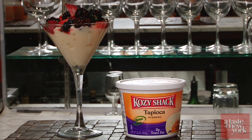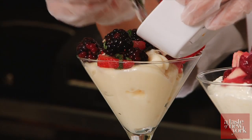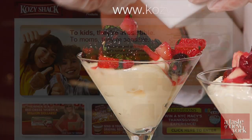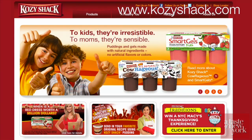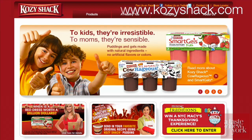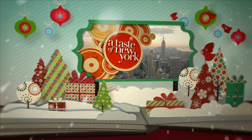For another great holiday dessert, I use Cozy Shack tapioca, place it in a martini glass, and top it with raspberries, blueberries, and strawberries with mint. For more recipe ideas and to see the full line of Cozy Shack products, visit www.cozyshack.com. Happy Holidays from a taste of New York.